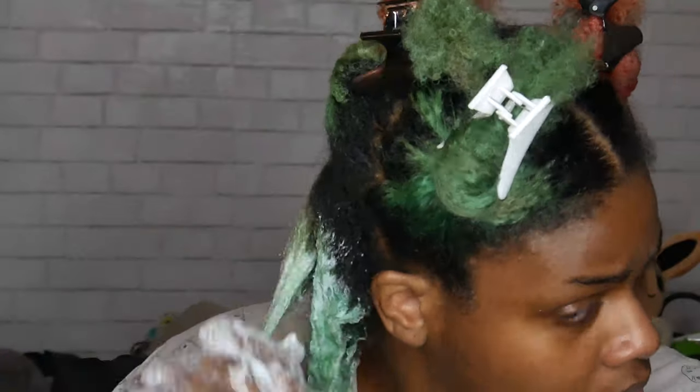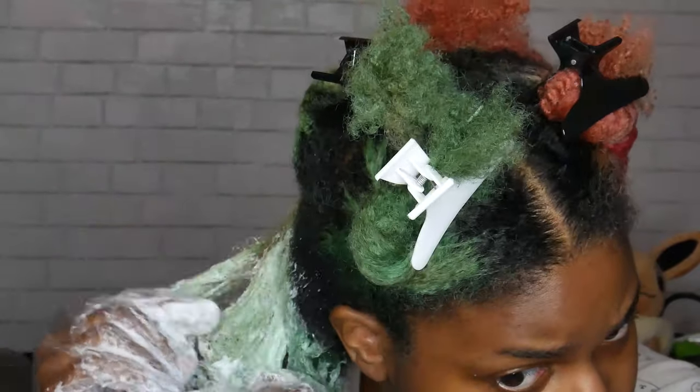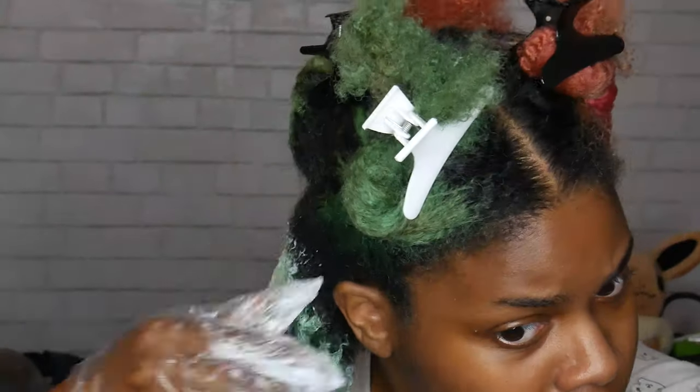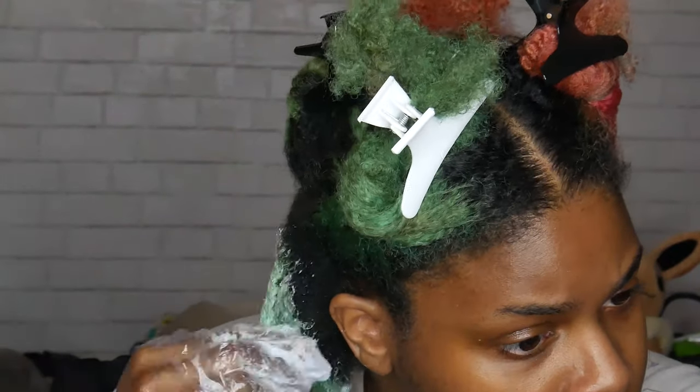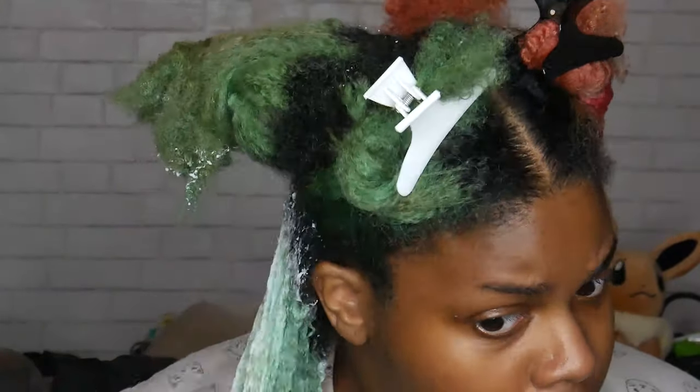I started off with the green side because I figured the green would be the hardest to take out. I just started off with the green side and then you will see me going on to the pink.